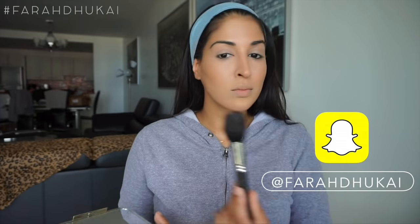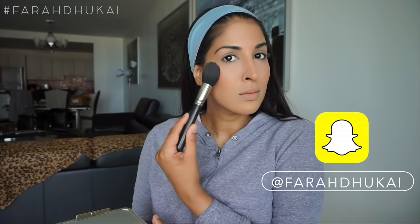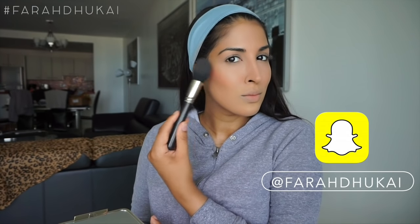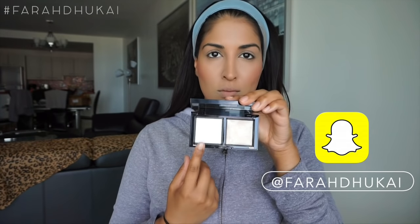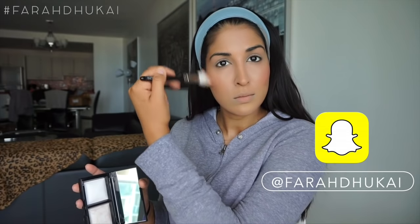Then for my cheeks, I'm using the new Becca and Jaclyn Hill palette, which is bomb — I raved about this on my Snapchat, so follow me on Snapchat if you want to see some swatches. I'm taking the color Rosé Spritz and just applying that all over my cheeks. It is gorgeous. Then I'm just taking this Bare Minerals Duo and taking the matte powder and dusting this all over my face. This is just going to give you a really beautiful glow from within, healthy skin look.